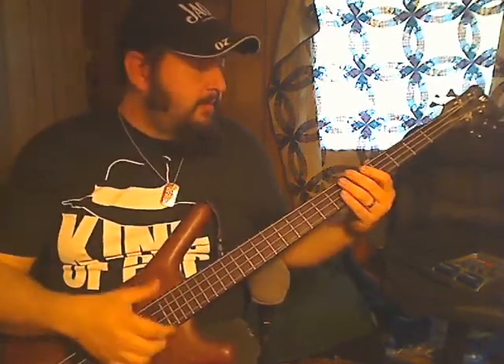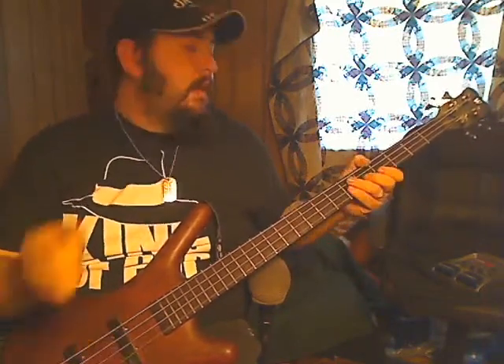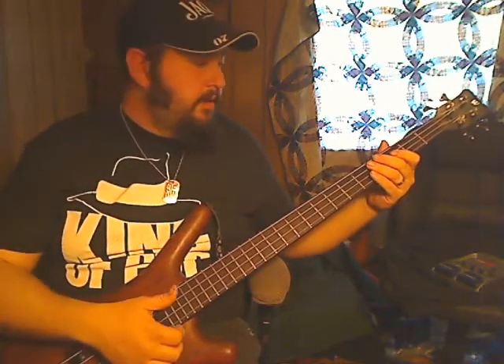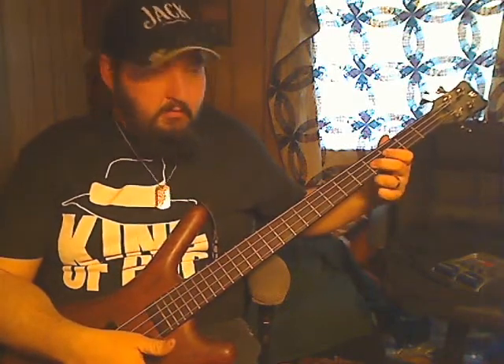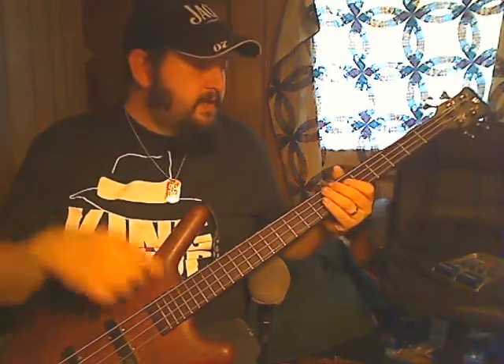So we're just going to come on back up here. Then we're going to do a little hammer-on here from our F to F sharp. Just hammer that on, pull it off. You're just striking it the one time and then just doing the hammer.